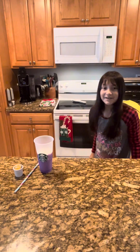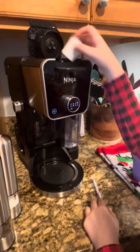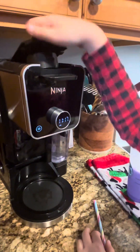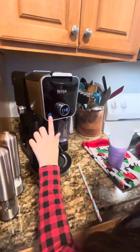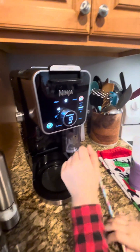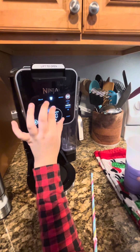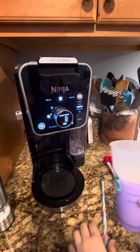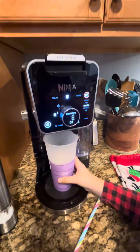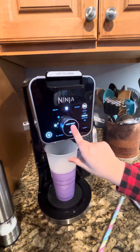Now we're gonna come to the coffee maker. It's already open — we're gonna put the pod in and close it up, turn it on. It's set to coffee. Do I want 10 ounces? I'm gonna go with eight, and over ice — correct, because we put ice in here. Now we're gonna click this button.